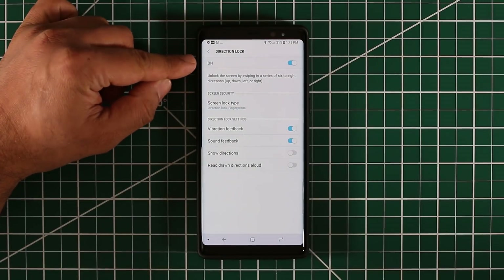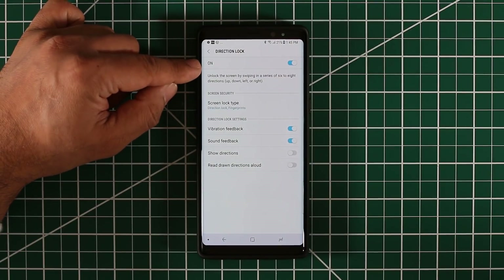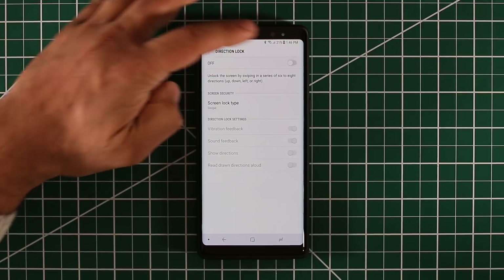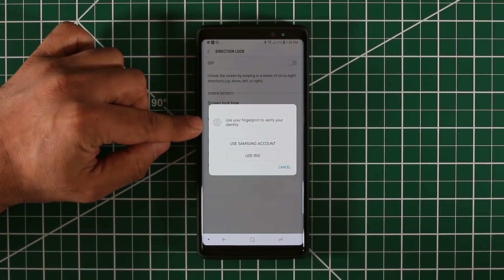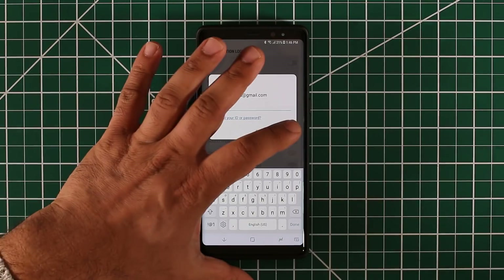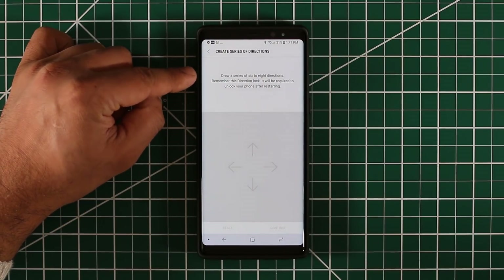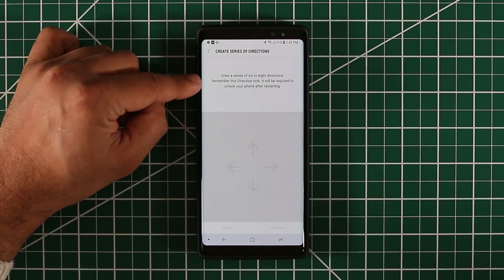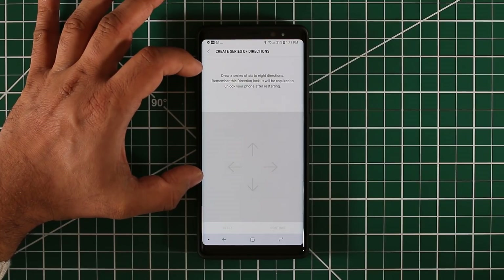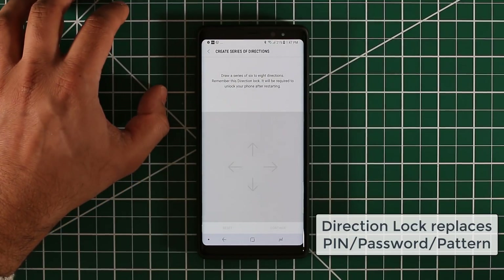The first thing you want to do is turn this thing on. In my case it is already turned on, so I'm going to turn it off and remove it from my phone, then come right back to this option to show you how to set it up from scratch. So here's what you're going to see — it says off. Let's turn it on, and it's going to ask you to use your fingerprint or iris to verify your identity. I'll use my Samsung account. Once confirmed, it wants me to create a series of directions. It says: draw a series of six to eight directions. Remember this Direction Lock — it will be required to unlock your phone after restarting. When you activate Direction Lock, it replaces your PIN lock, so you can use either PIN or Direction Lock as your absolute backup.